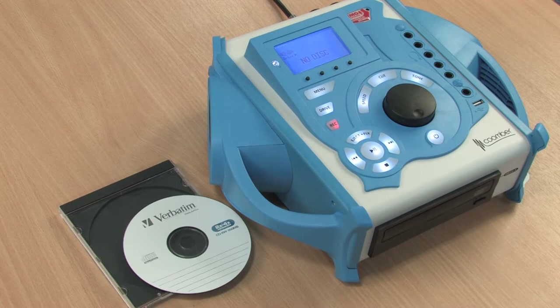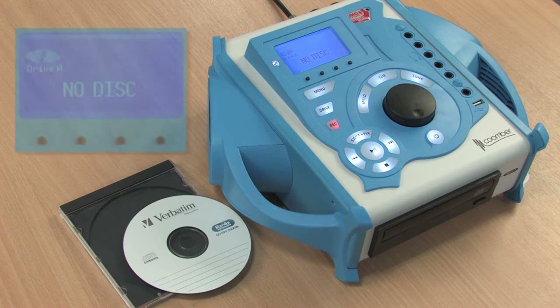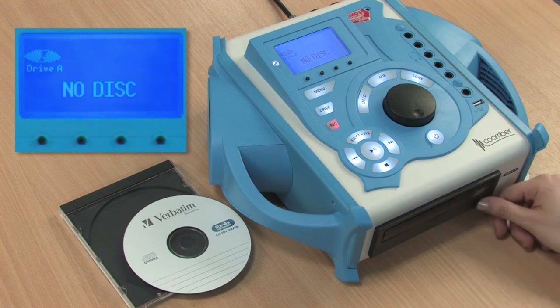The 43400 series gives you access to a wide range of functions. In this video we will show you how you can copy tracks from the internal memory to CD. Insert a blank CD and wait for it to load.